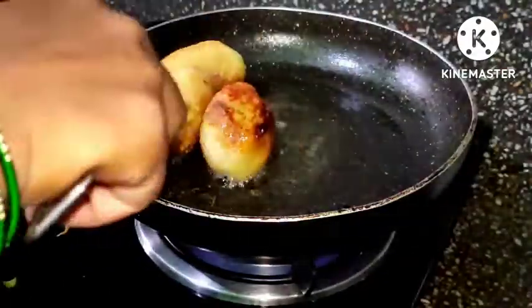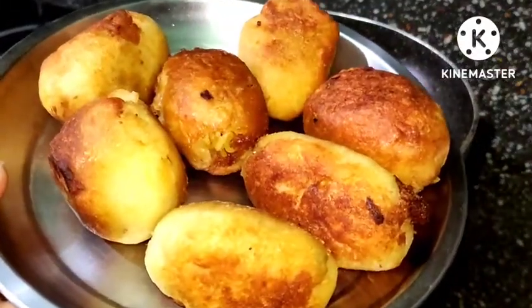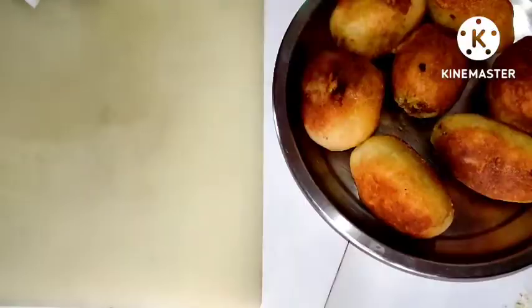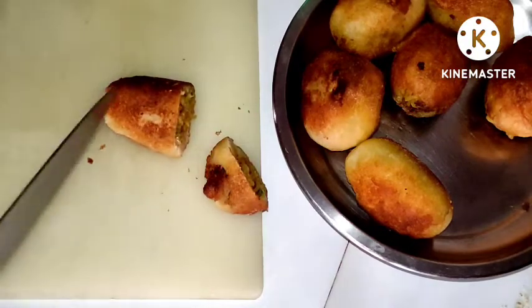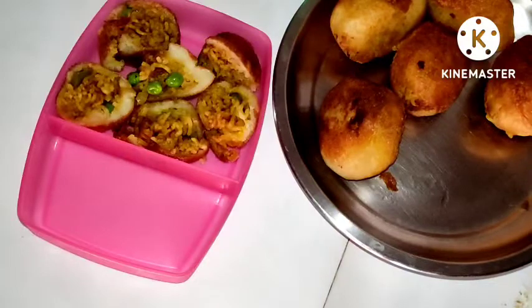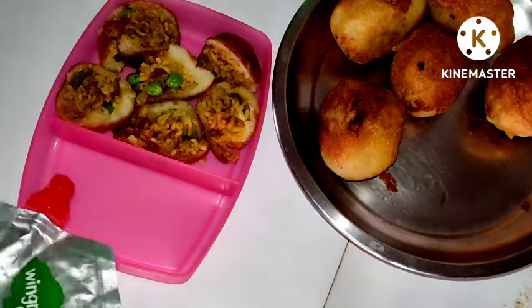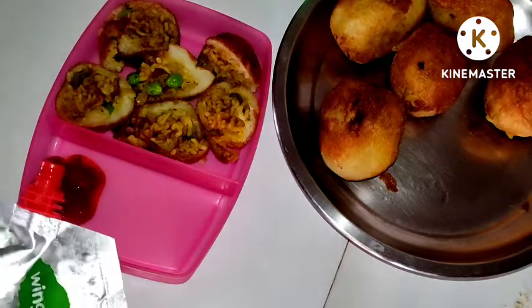Now we remove them from the pan and cut them. We will serve them with sauce, and they can also be packed in a lunchbox.